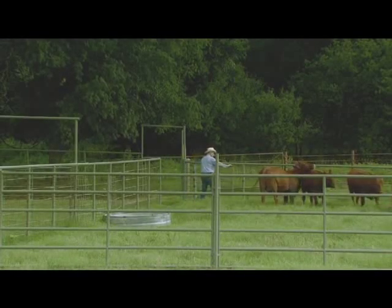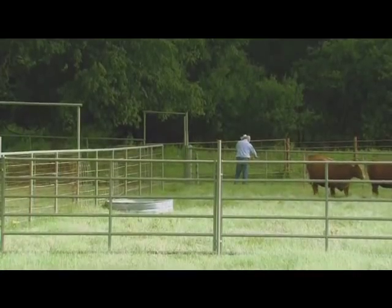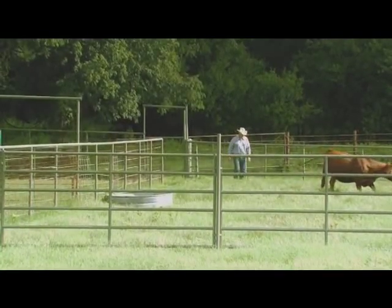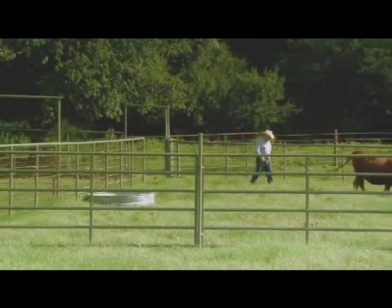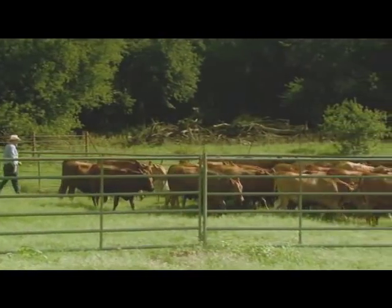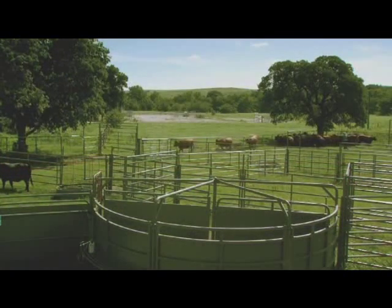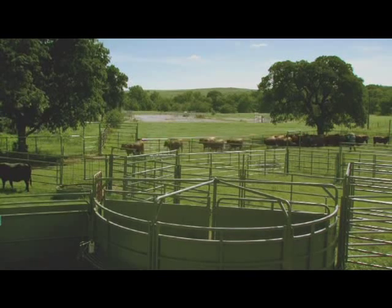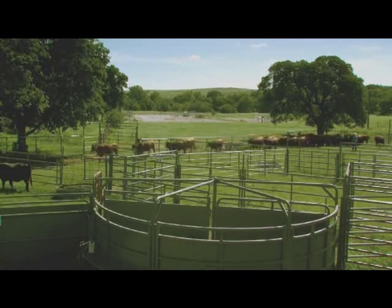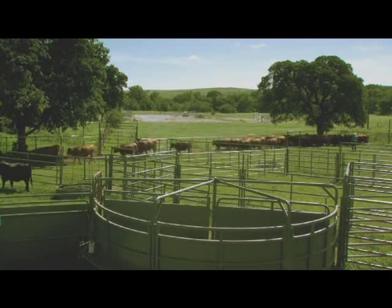We start moving cattle toward the processing area. How you do it impacts how they're going to flow through the whole system. Here the cattle are corralled. I always put pressure away from the gate I want them to go into if they've been held in that corral for very long. Push them to the back — that'll start the flow away from the pressure. As you start that flow, you can have that movement pull the whole group in without having to drive those cattle into that next corral.